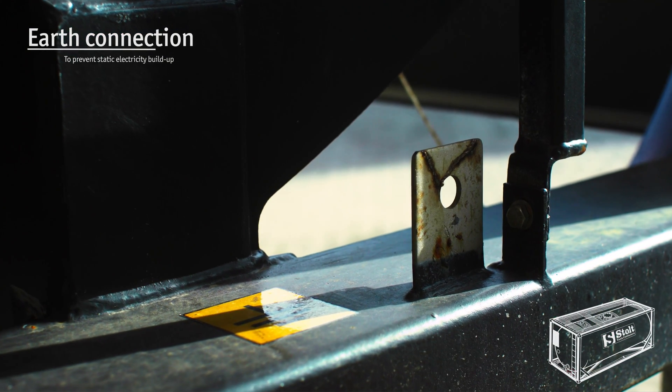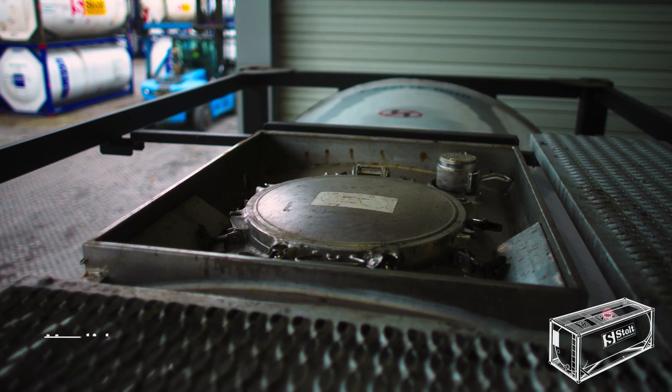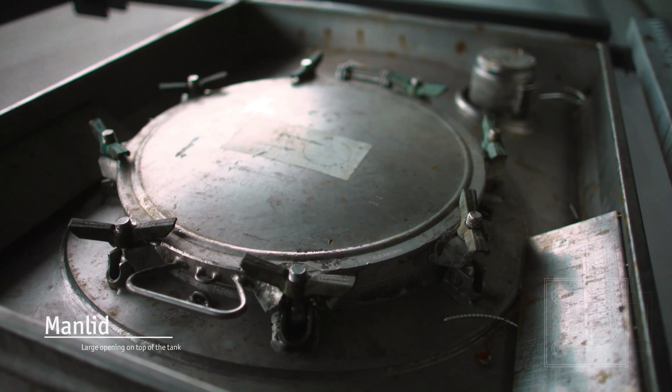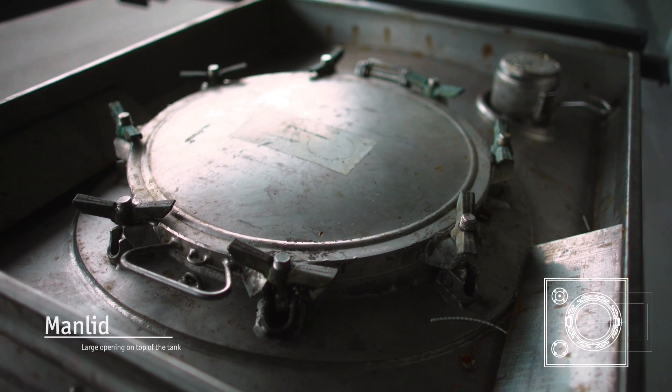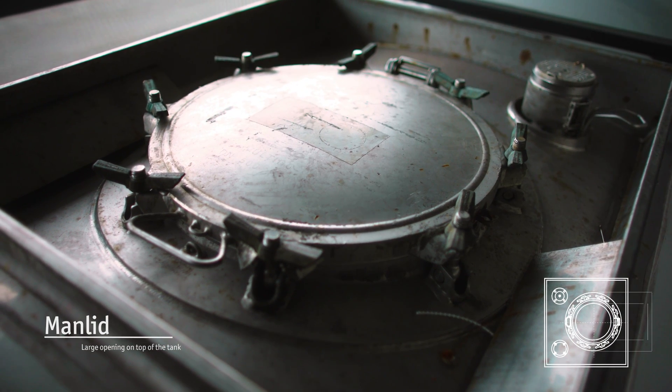The earth connection point is important for avoiding uncontrolled electric discharge, which can be dangerous. On top of the tank, there is a man-lid opening through which mechanics can enter the tank to perform inspections, tests, repairs, and install cleaning spinners. It is sometimes used for loading products.